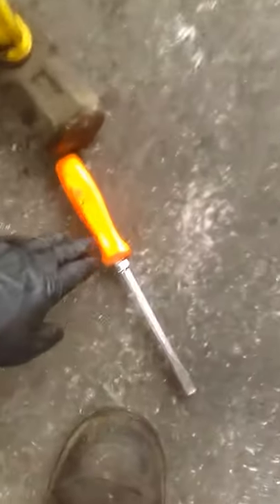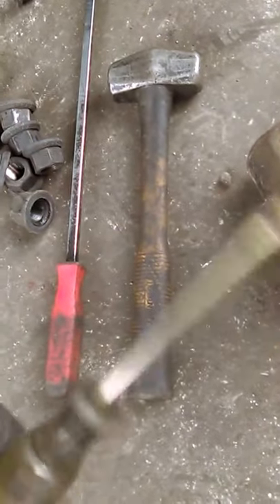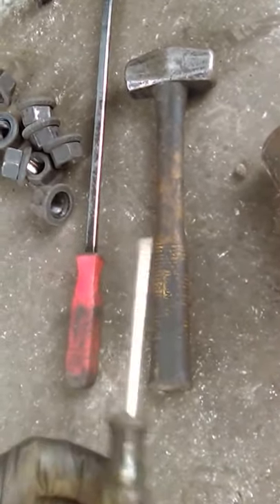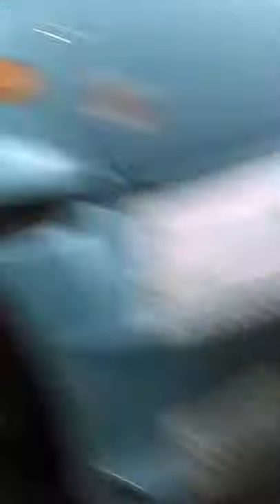All you need is a big hammer, a T10 screwdriver which is very useful for installing the springs, a small hammer, a pry bar, and a ratchet with an 11 millimeter socket or 7/16. You also need a big air gun — a one-inch gun — for the nuts on your tires.